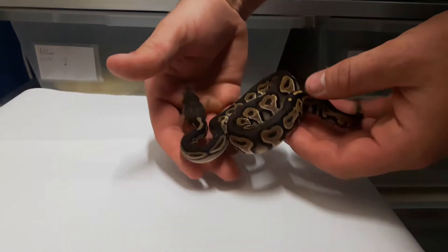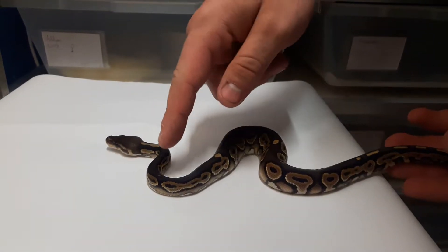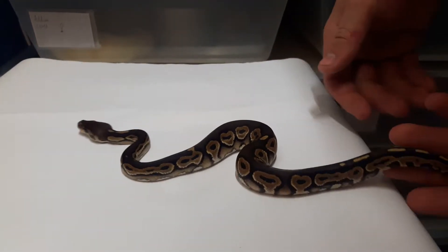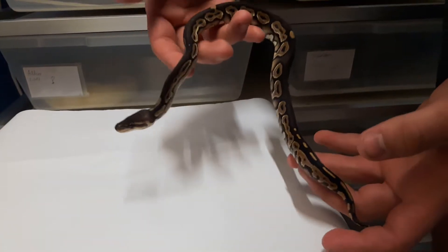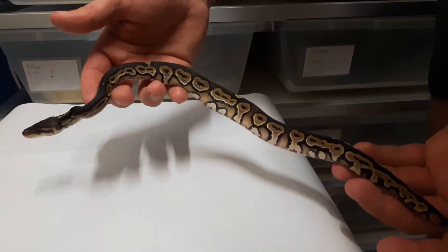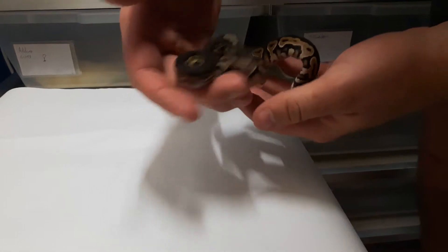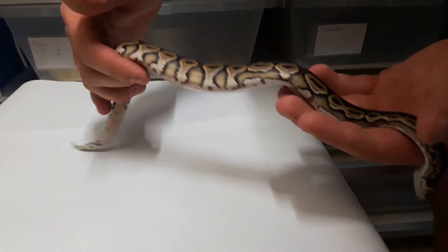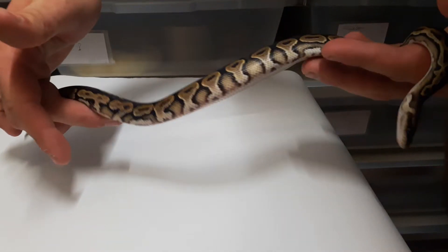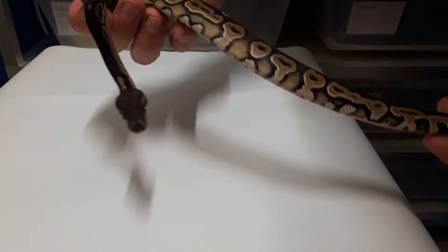This is the Black Pastel. Really nice, really dark. I like him really much. It's a male, he's gonna be for sale. I really like this one. If it was a girl, maybe it was a holdback, but it's a male.